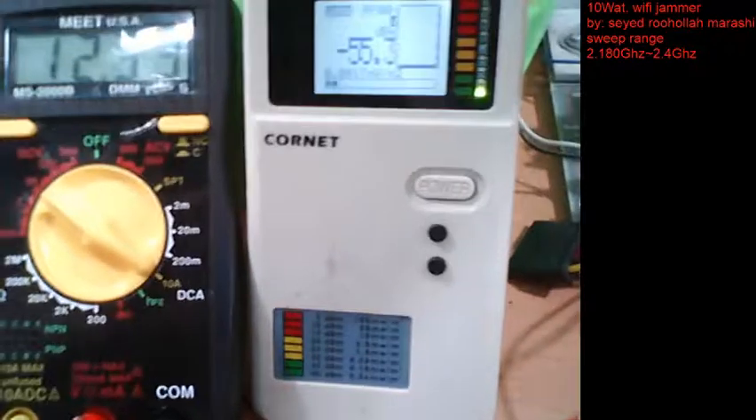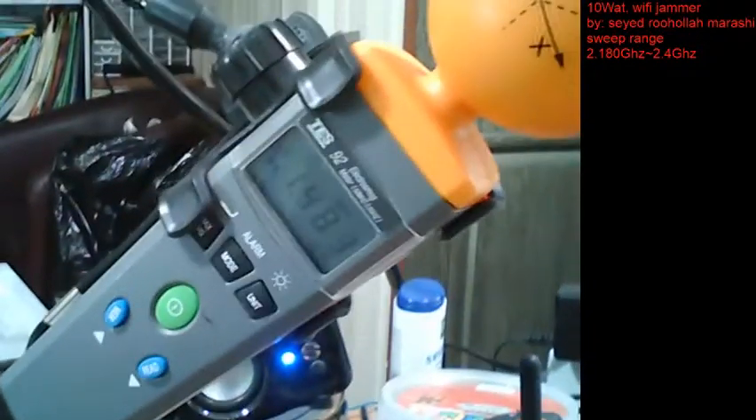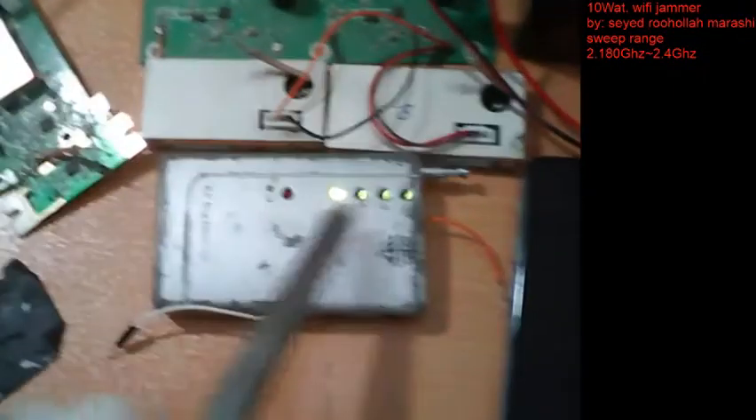This electromagnetic meter will show exactly how much frequency or signal will come to the device when the jammer is running. It will show the sweeping amount, and we can also see the activities on this LCD. I have one more electromagnetic meter here — it is bipolar with three directions and will show the frequencies from which side.